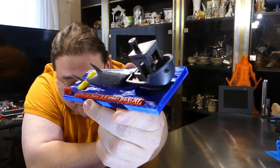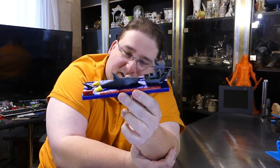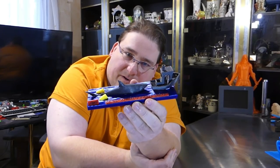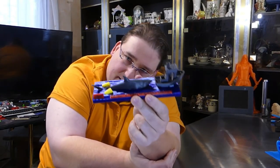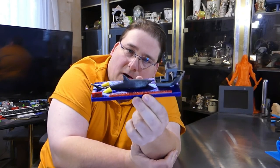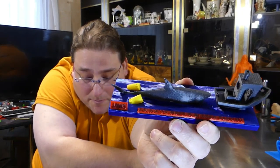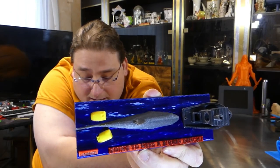People are always amazed when I come up with prints like this, and what they don't realize is that all I'm doing is printing this. The real magic is in the skill and art of the person who designed this. I can print this all day long and make it look glorious, but without stuff like this to feed my printers, I'd have nothing. It takes the skill and art of people like this to design stuff that allows me to make these awesome prints. So thank you to all you artists who make amazing, awesome stuff like this and make it available on the internet.